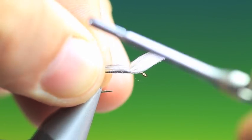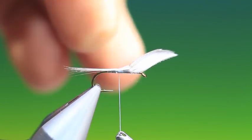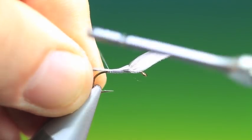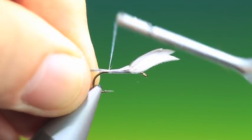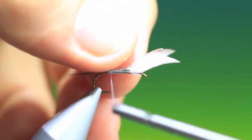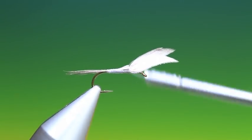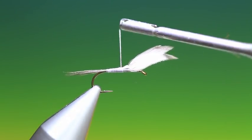We put these on the top of the hook shank. Just a couple of turns — make sure the tail's right — and then we can just tie this in. Then we go back up. You can see the body taper is coming there now naturally.